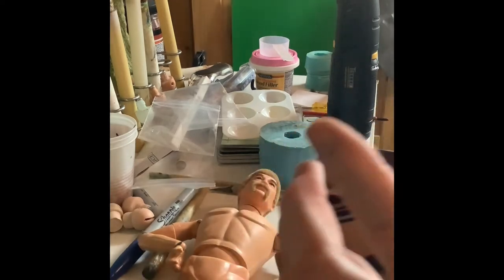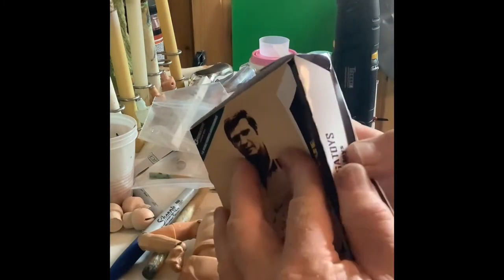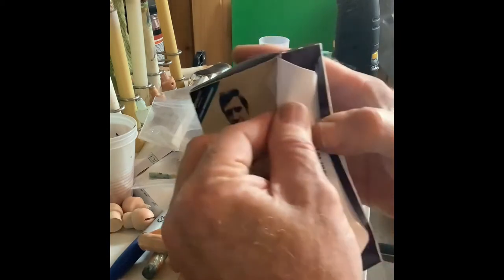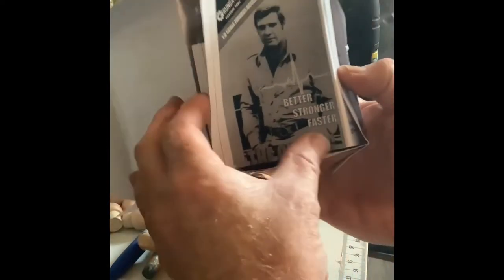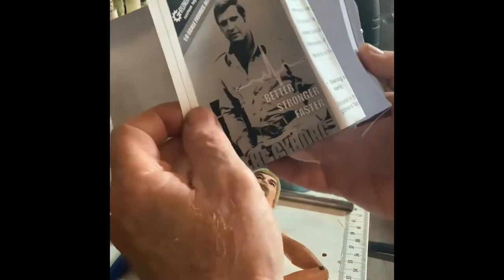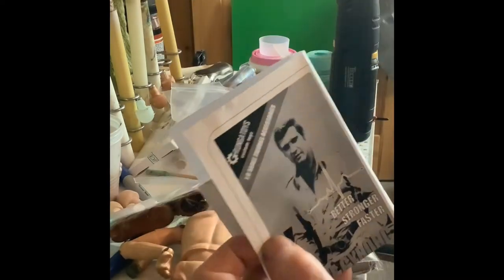Let's see how we get it open — it looks like it's sealed up here. Pop it up — yeah, a little piece of tape — and clear that out. Now we got it. Better, stronger, faster — the cyborg outfit comes out with all the goodies. There's the box and there's my instruction sheet.